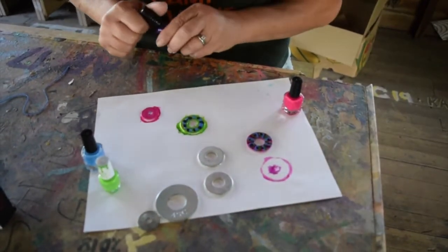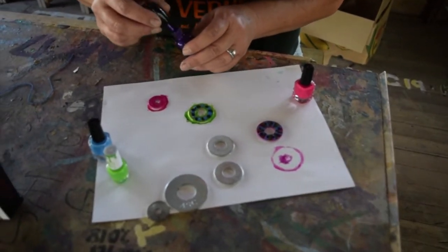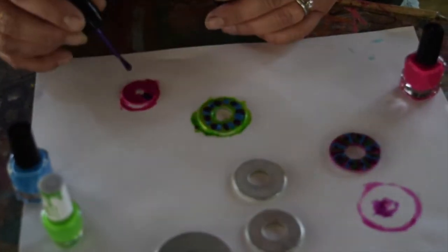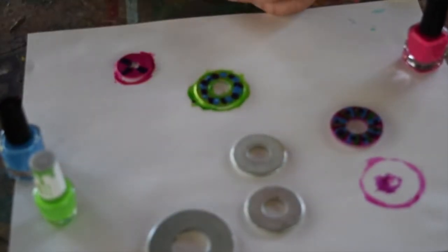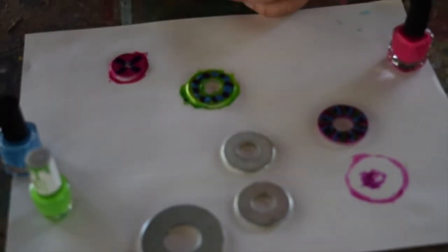Then think about the design that you want. I'm going to go with a little line there, some purple lines — any design you want. It's not going to be perfect. You want to get plenty of nail polish on there.